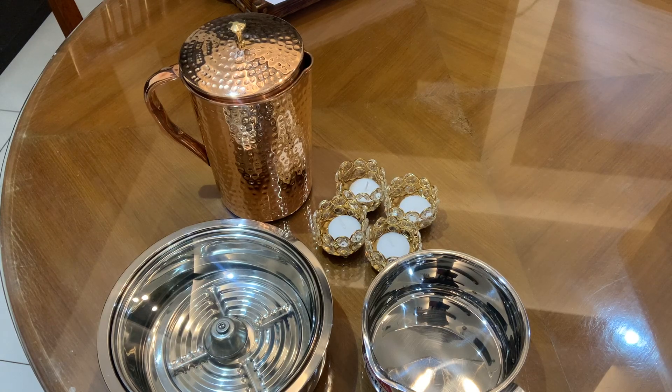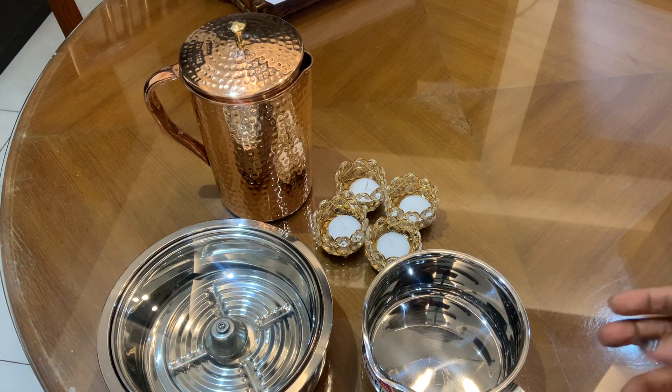Hello friends, today I am going to share my latest shopping list from Amazon. I have shopped from Amazon and my experience is how it is.